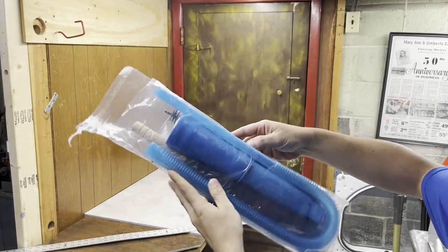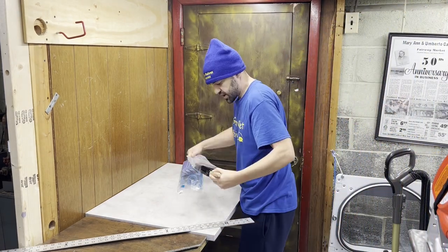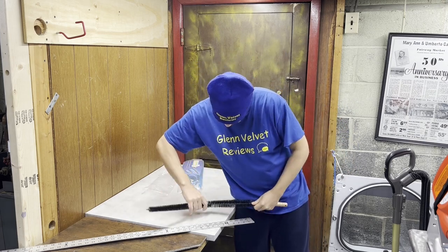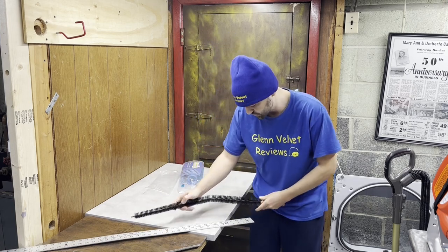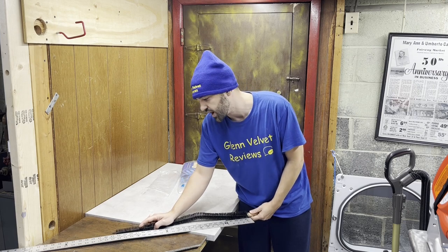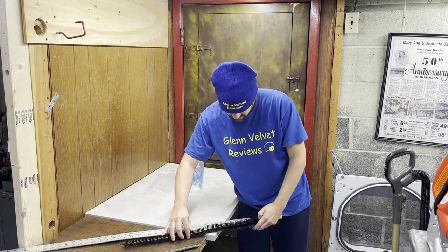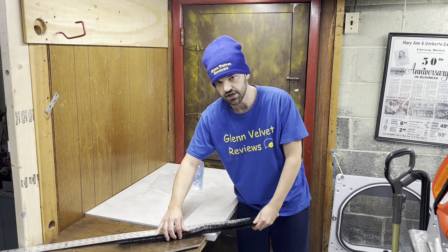This is what the packaging looks like, and that's really it — there's not much in it. Let's open it up. They do give you a brush in there. I like to put measuring tools in my reviews so you can scale it. From the handle up, the total length of this brush is almost 25 inches.